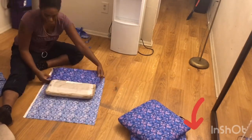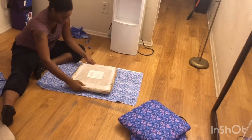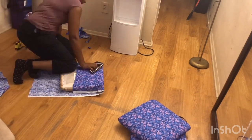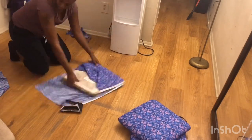Then I just placed the seat of the chair on the fabric and positioned it how I want it to be covered. Using the same technique I used when I did my tufted bench, I just pulled the fabric tight and stapled it.